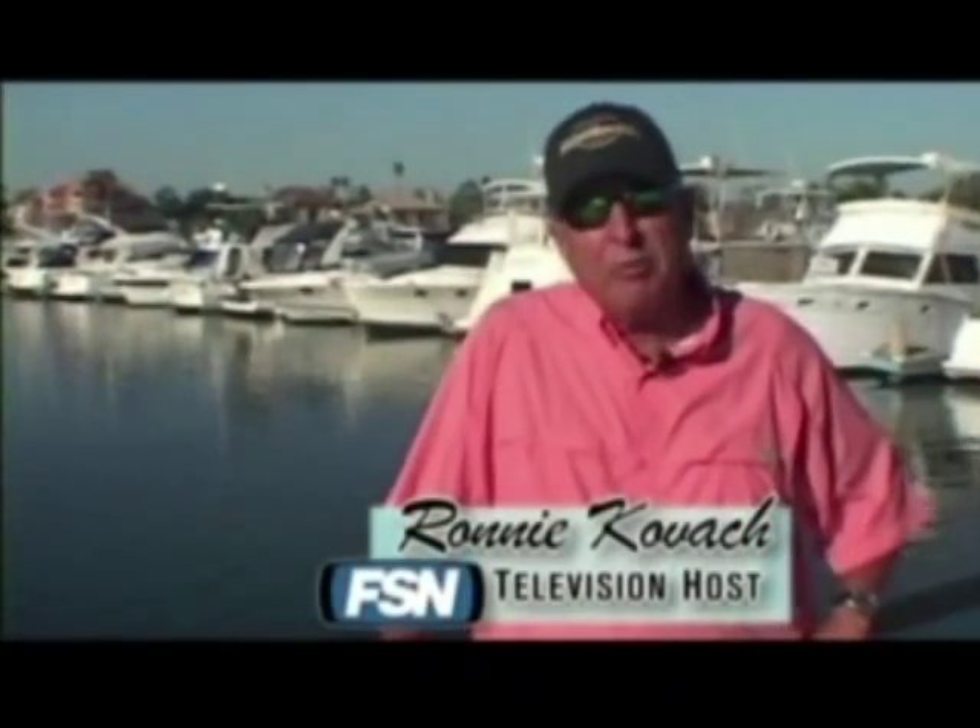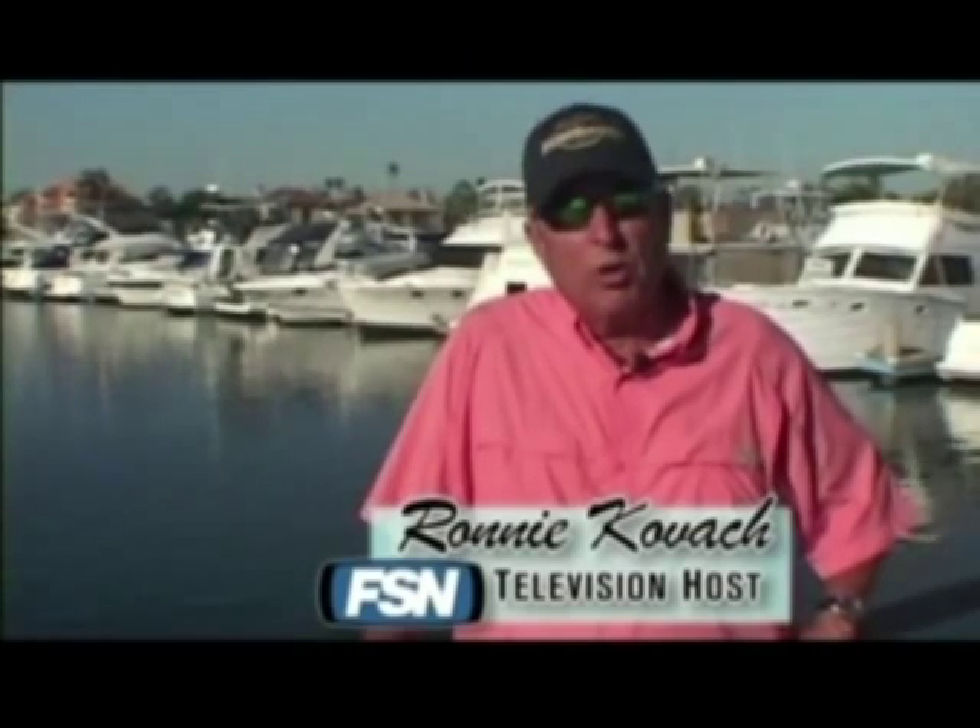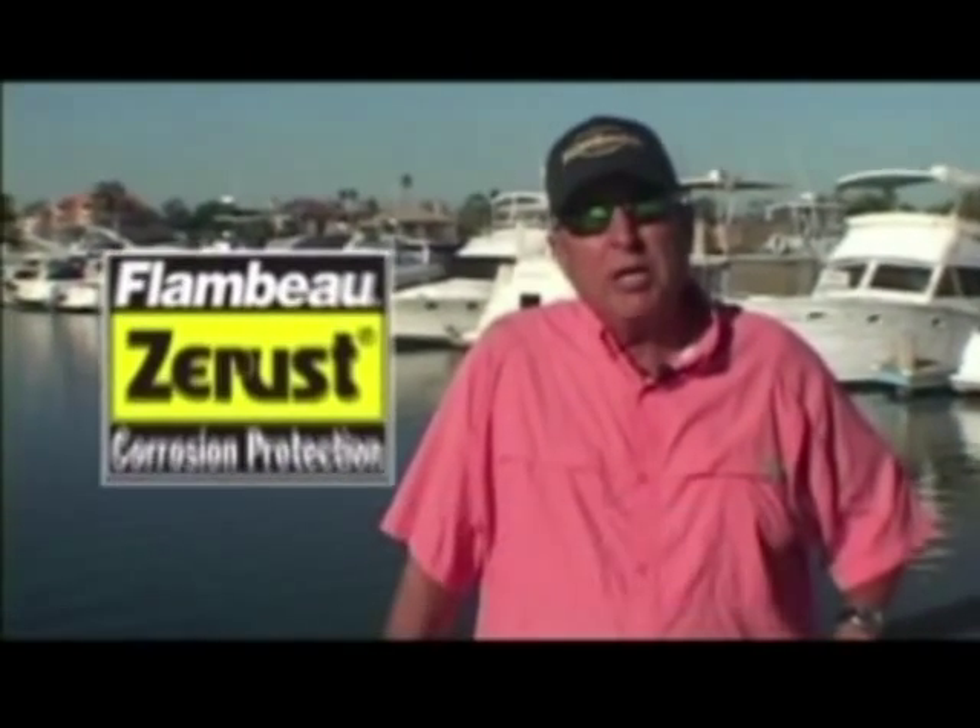Hi everybody, I'm Ronnie Kovac, and I've been blessed to fish literally all over the world on Fox Sports. Let me tell you, Flambeau Outdoors is the leader in marine and fishing storage systems.